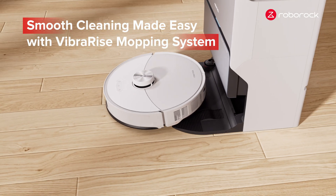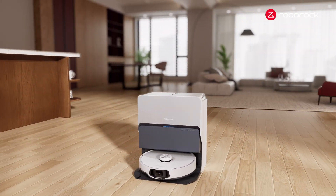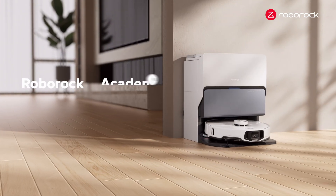Smooth cleaning made easy with the VibraRise Mopping System — the ultimate solution for all your floor surfaces. Roborock Academy.